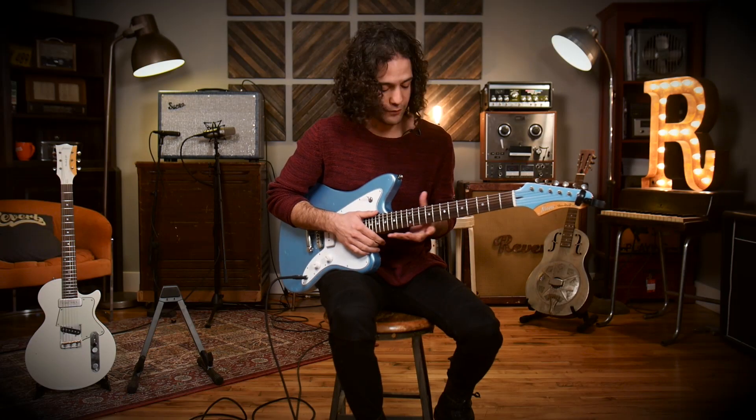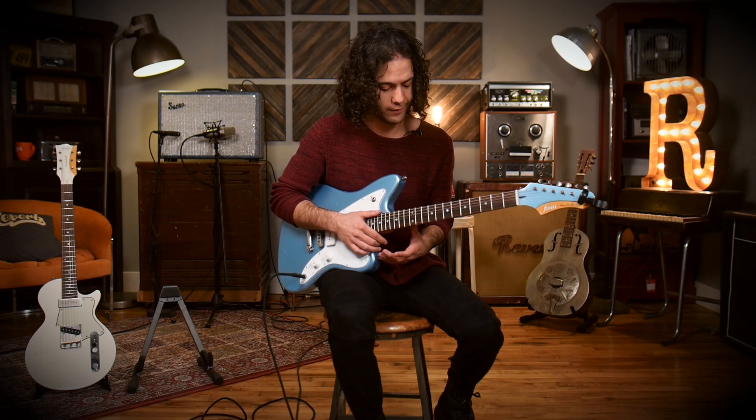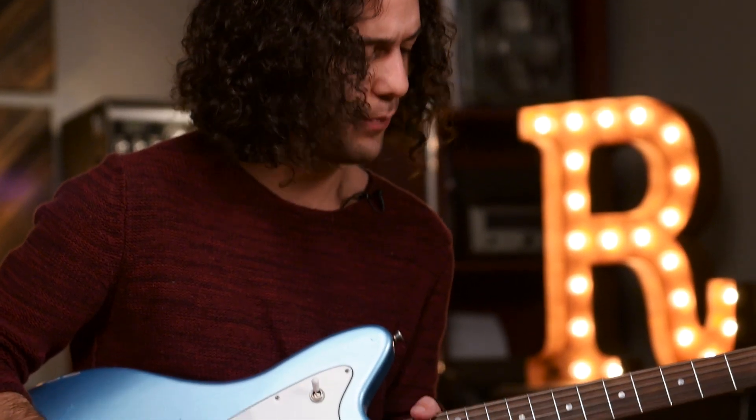This compound radius feels very effective when you get up the neck — you've got a lot to grab onto and I like that. Let's crank the drive a little bit more and go to the neck pickup.